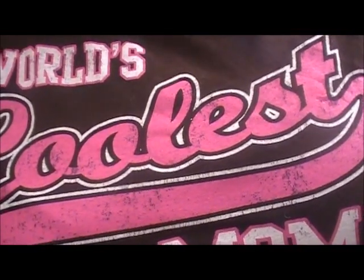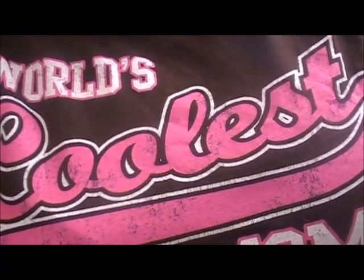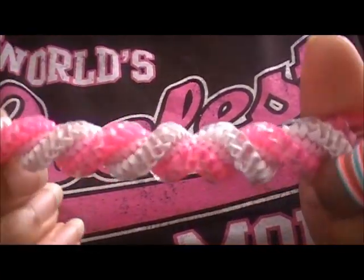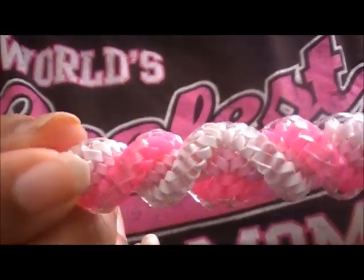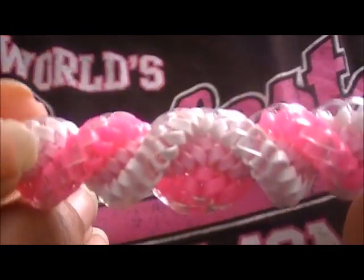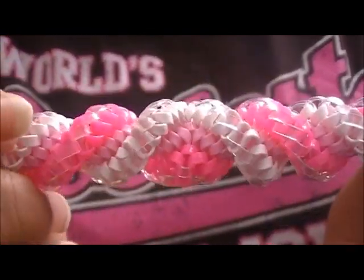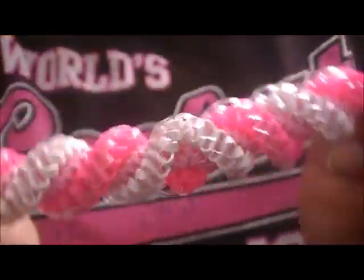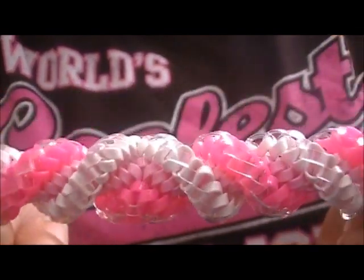Hi guys, I got a request to show how to do the corkscrew stitch, kind of like the one I had in my boondoggle collection video. The one that alternates — you see where it switches sides about right here. And what I did to achieve that, all I did was do one super brick stitch. So you can play around with doing that. Just switch it up, zig zag or whatever. There are a lot of possibilities on what to do when you do this.